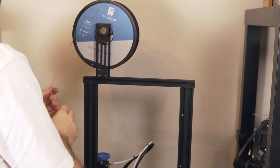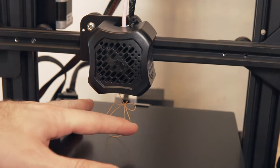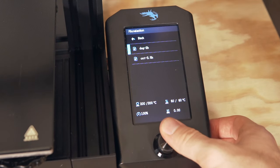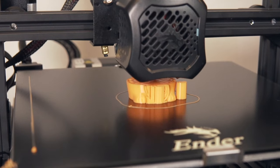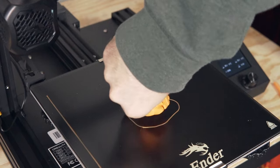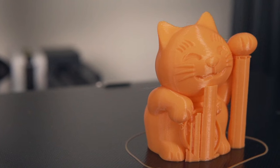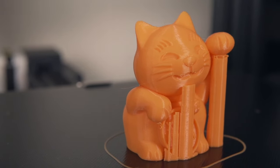I loaded up some orange Matterhackers Build Series PLA, browsed the micro SD card, and found files called cat and dog. I opted to print the cat — the standard lucky cat that's been on Creality printers as a test file for as long as I can remember. It was sliced at a very fine resolution of probably around 100 microns, took a few hours to complete, but the end result was a really nice looking print and everything on the machine was working as it should.